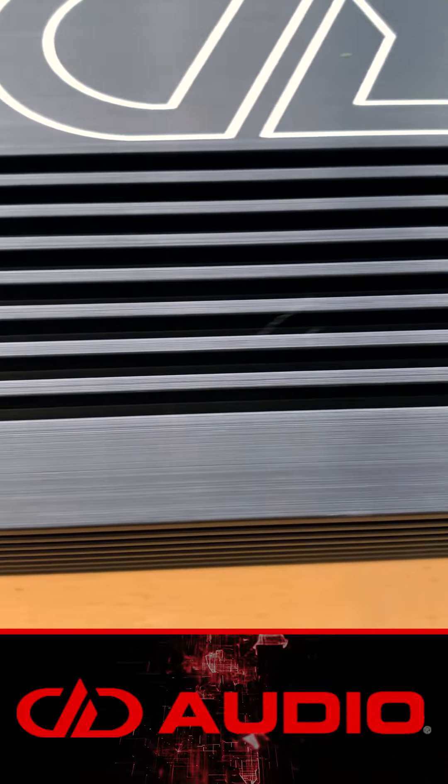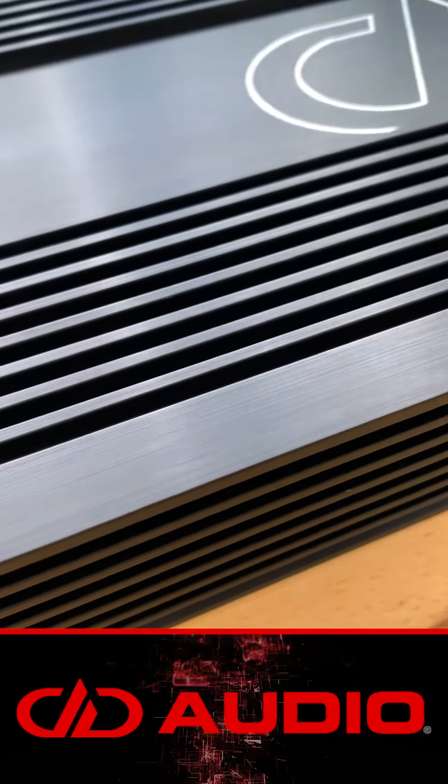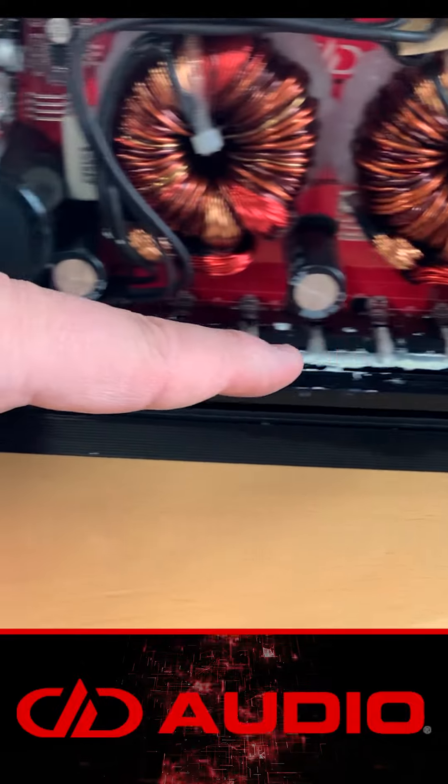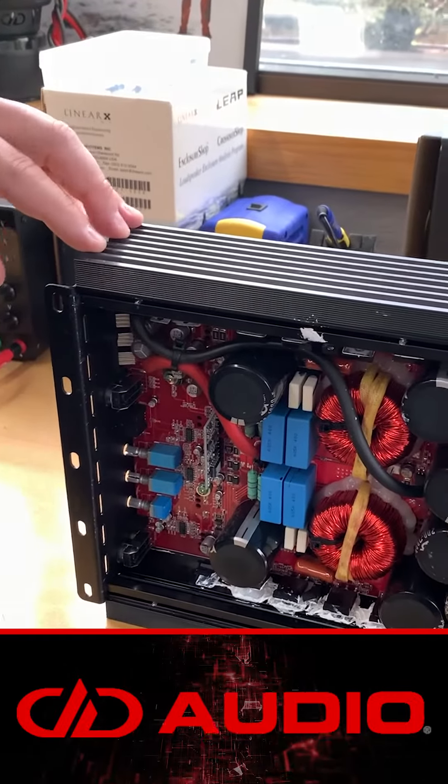The main job of the heat sink is to wick the heat off the electronic components internally on the amplifier. This is where it gets hot. This heat sink right here is what cools that off.